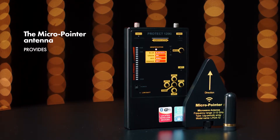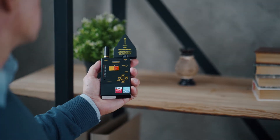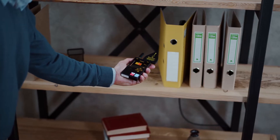The Micro Pointer Antenna provides great amplification, a good detection distance and directivity for quick pinpointing. But keep in mind that the Directed Antenna Micro Pointer sees signals in its direction area only — that is, directly opposite where the detector is pointed.